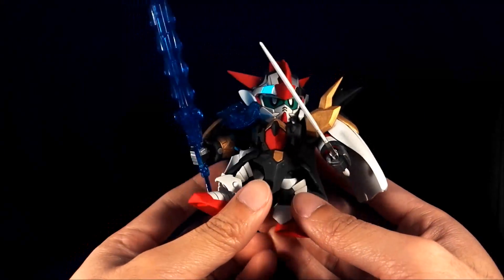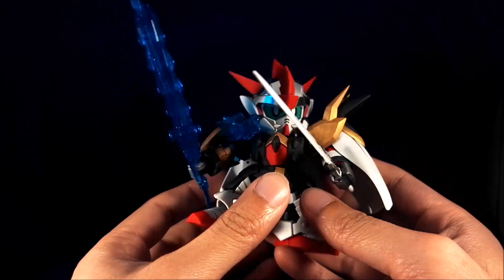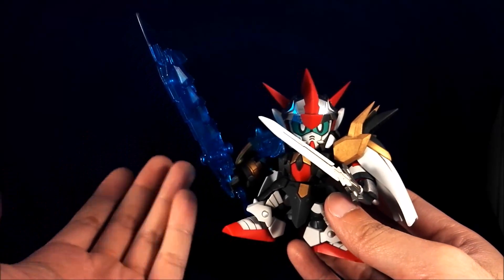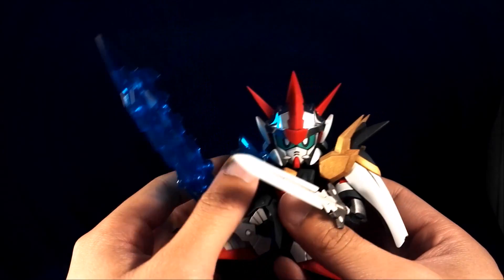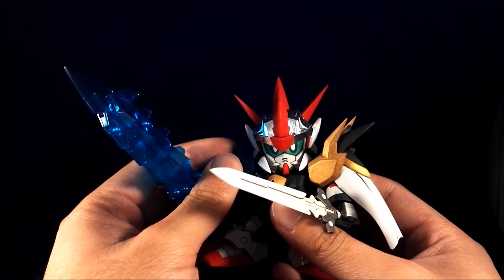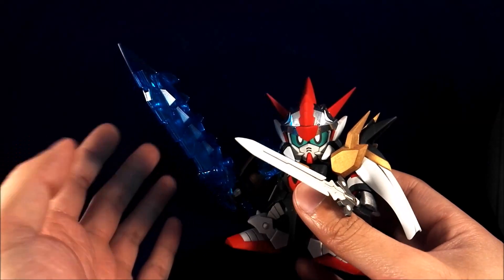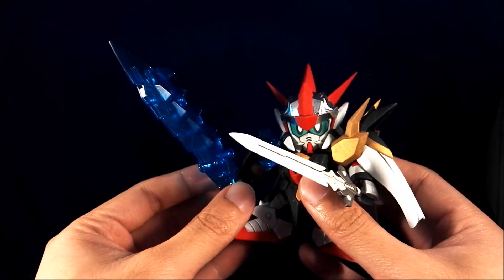He looks really, really cute. He is pretty simple, but his gimmick is much more simple than the other one. Because with part swapping, he has two setups — effectively two helmets and two chests and effectively three swords.